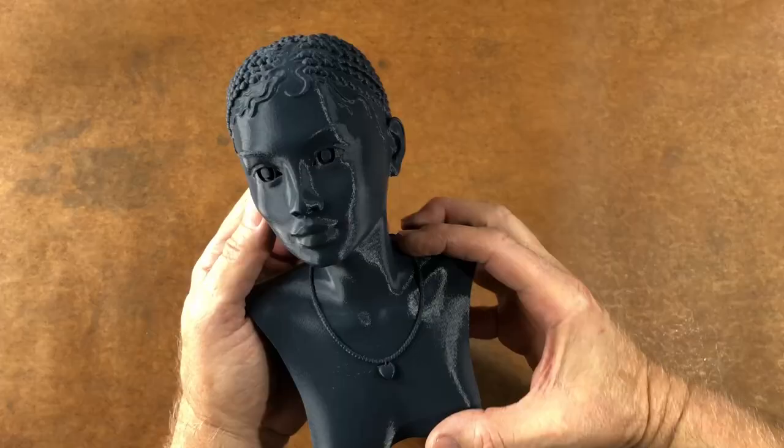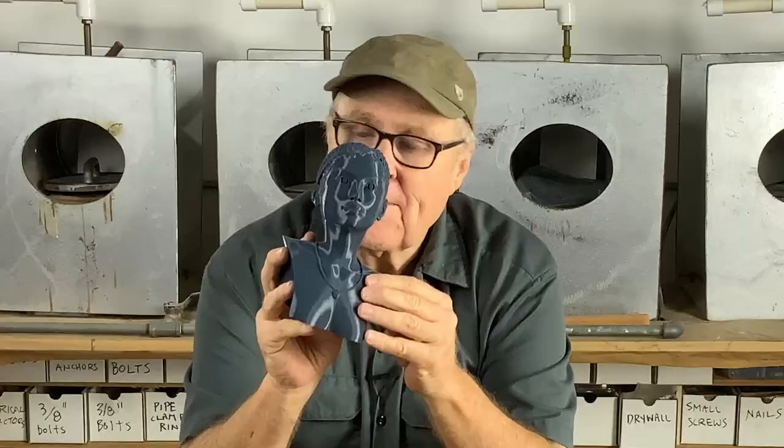Tiffany sent in this very nice 3D sculpted bust of a woman. Wouldn't it be fun to try to minimize the parting lines as much as possible, thereby minimizing the cleanup as much as possible? I said, I don't know why I do this to myself — I do this for you. Let's do a glove mold, or at least a semi-glove mold.